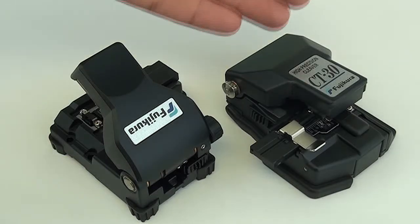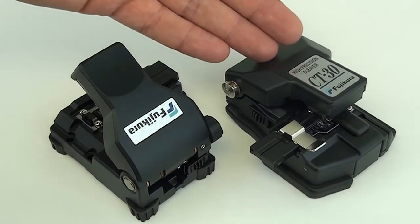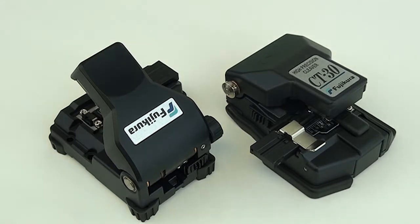Hey, what's up guys? We recently did about a 12-13 minute video on the CT30 Fiber Optic Cleaver, and we started getting asked about the CT10. I figured let's crack one open and check it out.